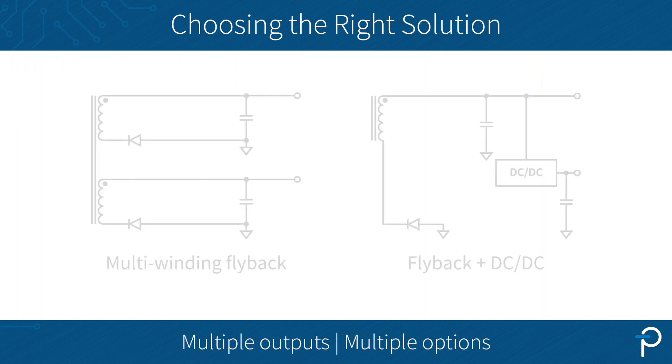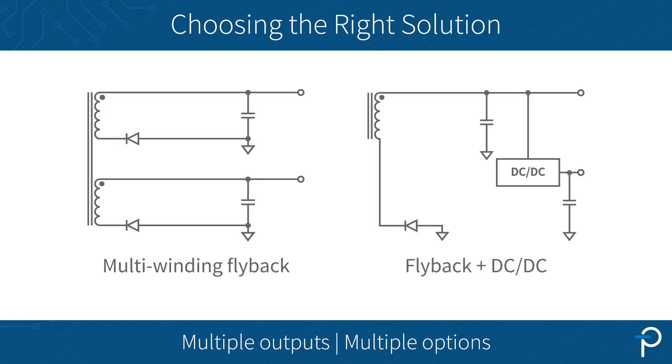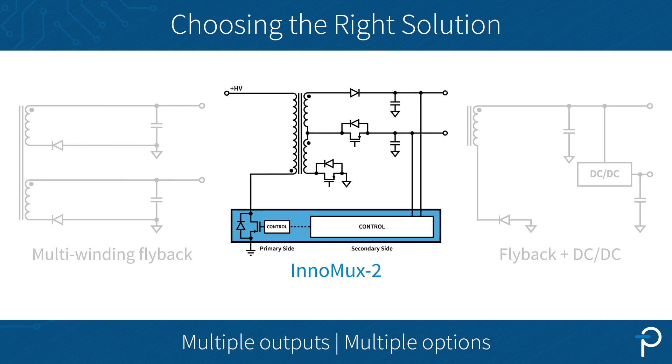When we talk about multi-output flyback, we used to normally refer to two solutions. The first one is the multi-winding flyback with no downstream DC-DC converters, and the second one is a flyback plus DC-DC post regulators. Now we've got Intermax 2. I'd like to show you how to pick the right solution for your multi-output flybacks.